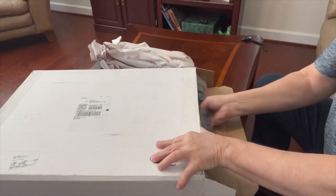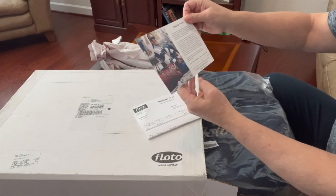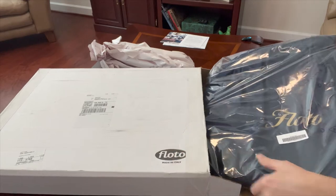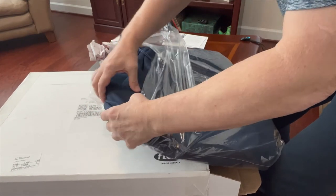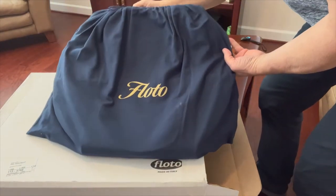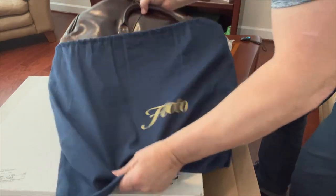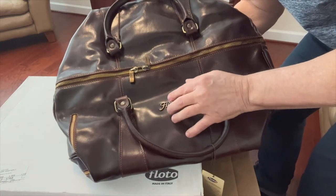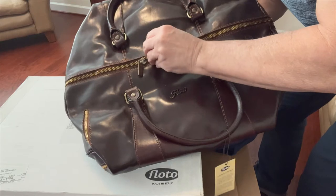Here we go — it's out of the box. Documentation, genuine Flodo — nice. Packing slip. Oh, it's nice, feels good. It's in a wrapped bag with 'Flodo' on the side. Oh my goodness, look at this — it says 'Flodo' right here on these brass zippers. Very nice.